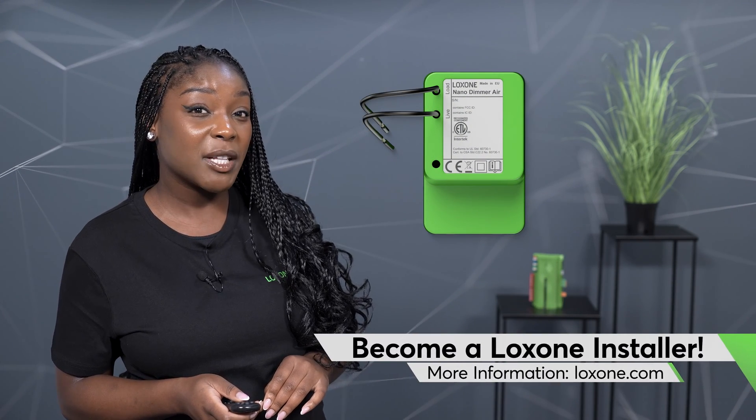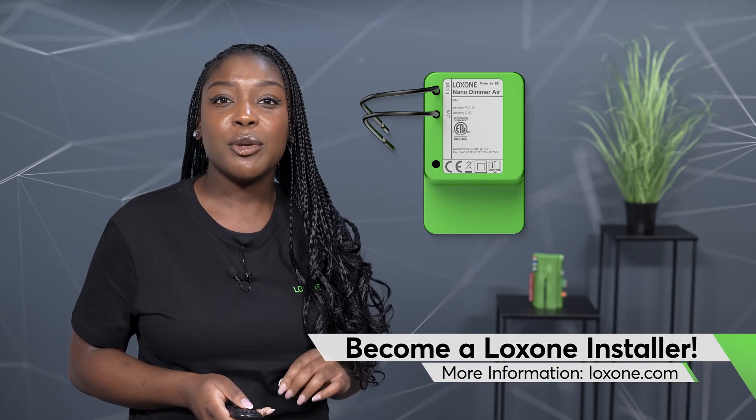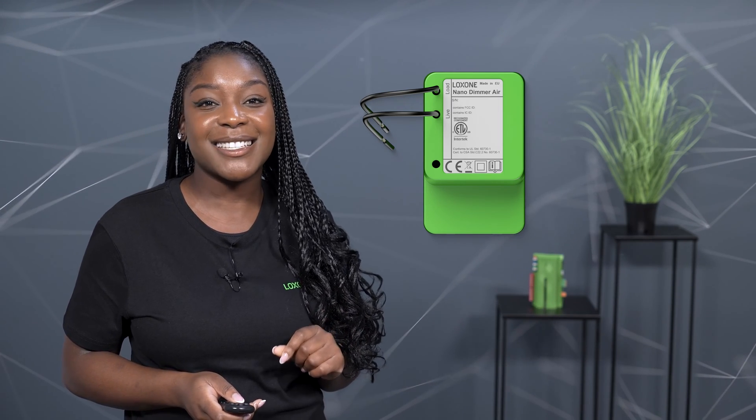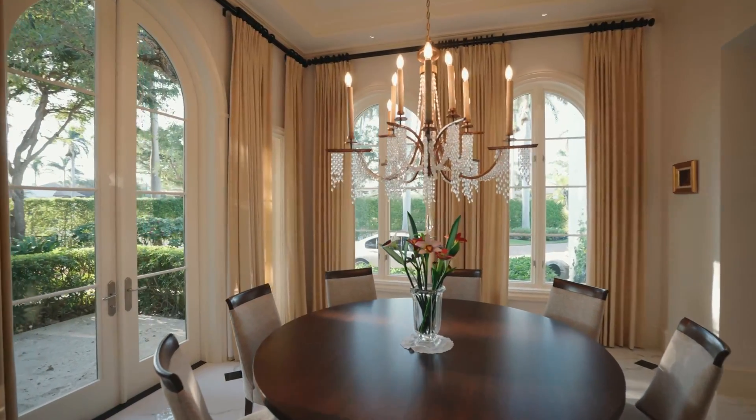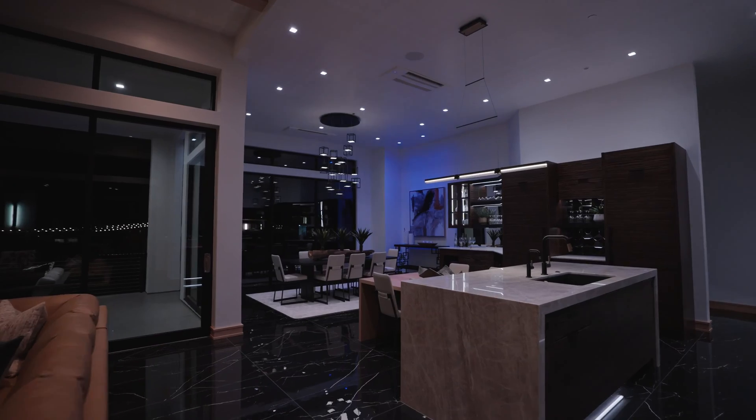If you have ever tried to retrofit existing lights into a smart building automation system, you know it can be a hassle. You either have to rewire parts of the lighting installation or even replace existing fixtures. The new Nano Dima Air allows you to integrate existing lighting fixtures seamlessly into your smart home or commercial building with minimal fuss.